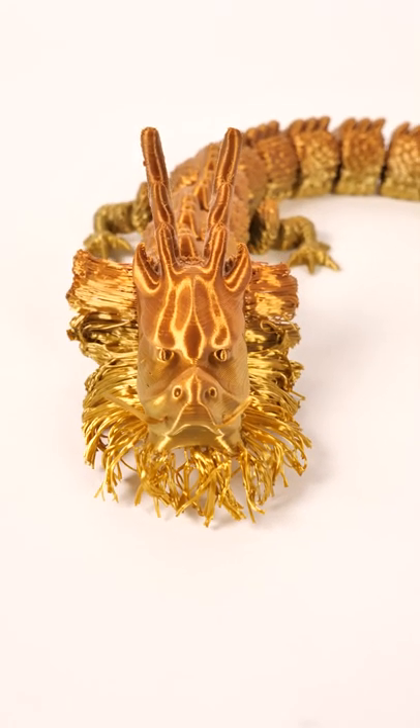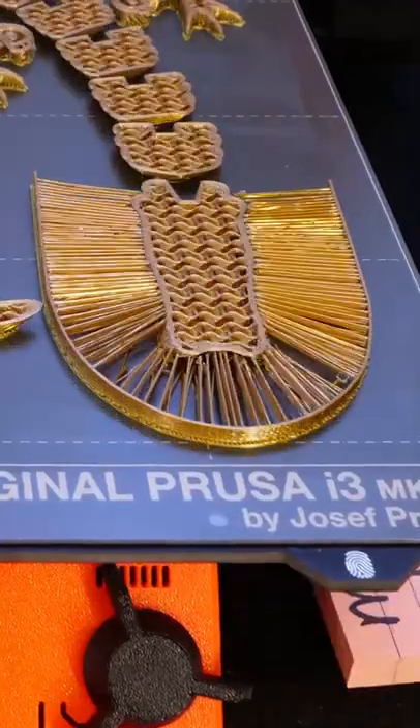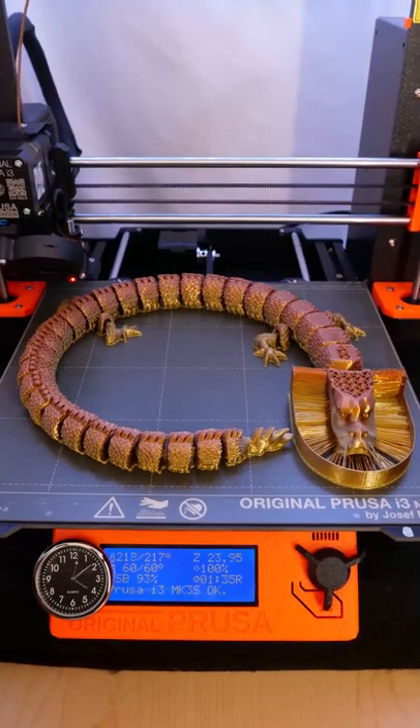This is the Bearded Kailong Articulated Dragon by Make It Michael. You're going to print all these little hairs, and then we're going to turn them into a beard at the end.